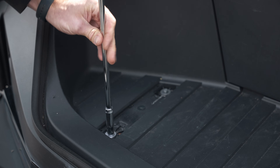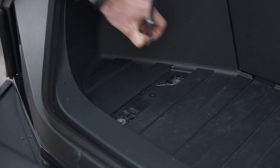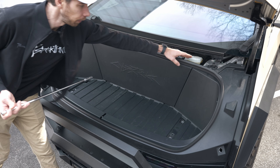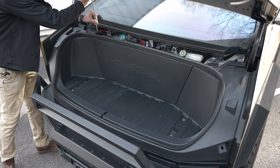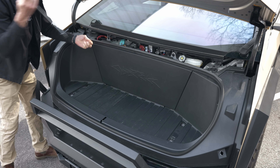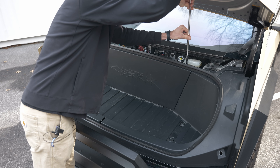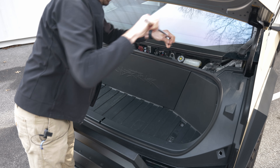Next, we're going to remove those four bolts that are holding the frunk down. The last step is to remove two of the same bolts that are on the back side of the frunk — one right here and the other here. Come in with the same 13mm socket and pop those screws out.